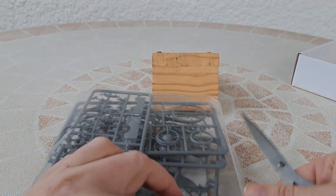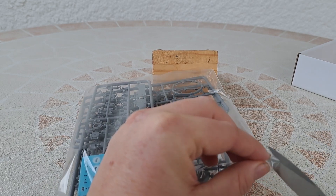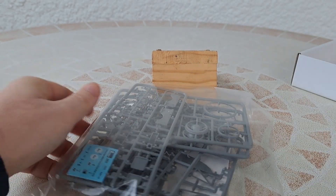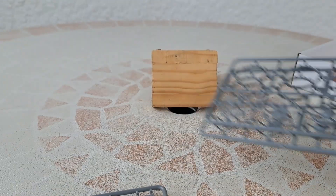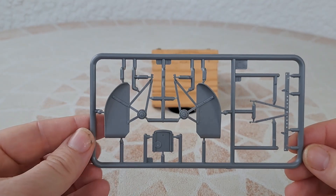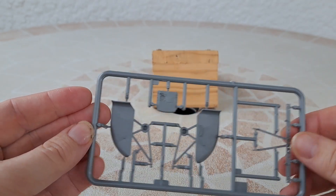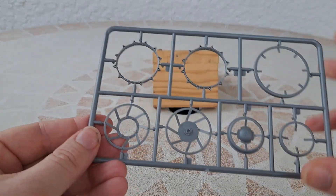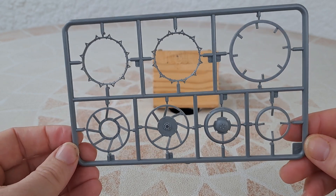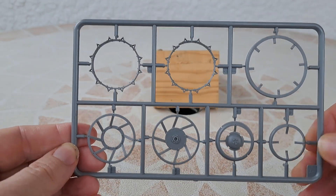I always like to open things as neatly as I can, whatever I open. I will show you the sprues — the focus isn't great. The pieces look very small even though the scale is 1/35. That must be the wheels — okay, that's nice.